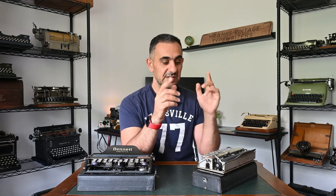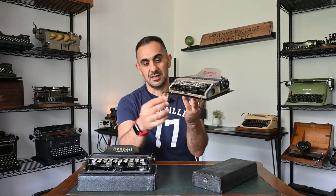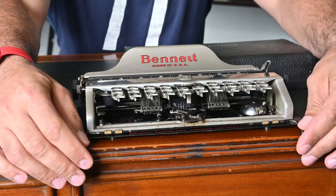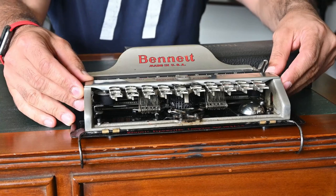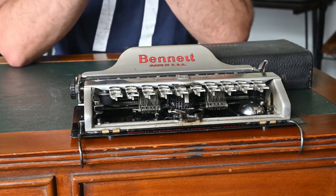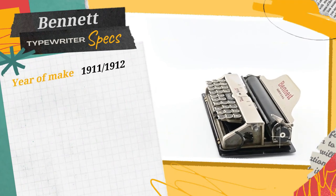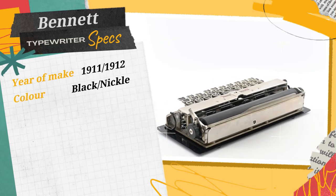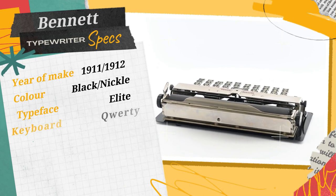Reasons why I like the Bennett typewriter: the nickel finish is my favorite — I like the black one, but the nickel is extremely special. The second thing I like is the portability and size — it's extremely small and fits anywhere. The third reason I bought this particular Bennett is the hooks it had, which add stability on the table — I haven't seen a lot of these on other Bennett typewriters. The models in this video are made in 1911 and 1912, in black and nickel finish, with elite typeface and an English QWERTY keyboard.